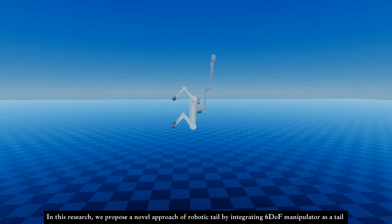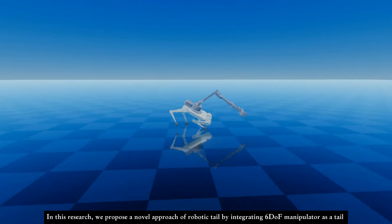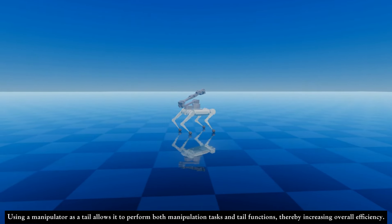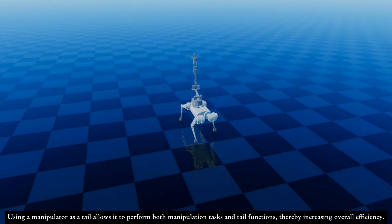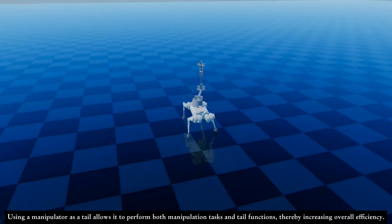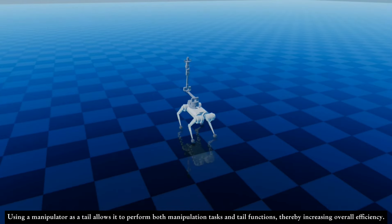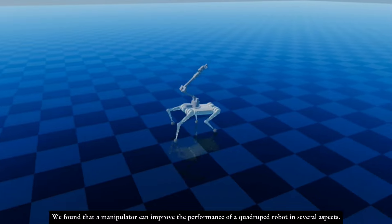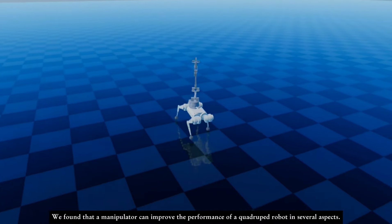In this research, we propose a novel approach of a robotic tail by integrating a 6DOF manipulator as a tail. Using a manipulator as a tail allows it to perform both manipulation tasks and tail functions, thereby increasing overall efficiency. We found that a manipulator can improve the performance of a quadruped robot in several aspects.